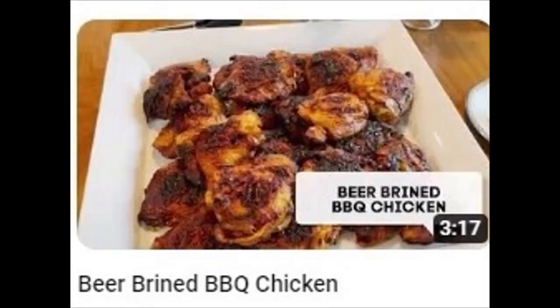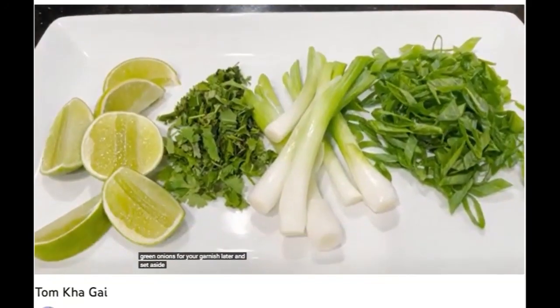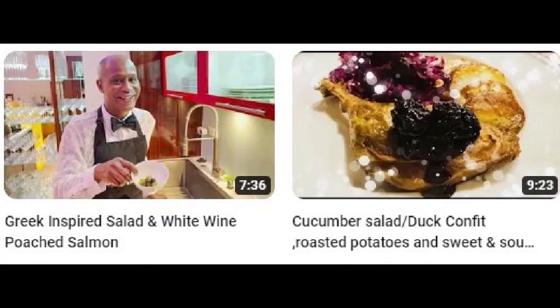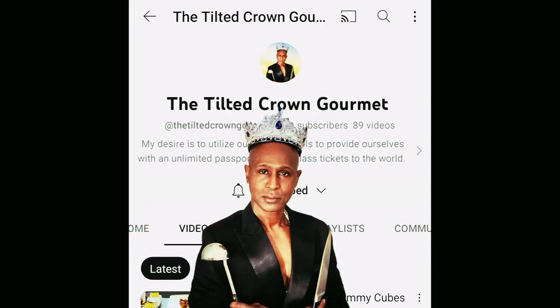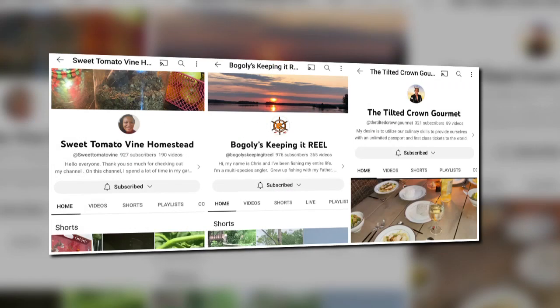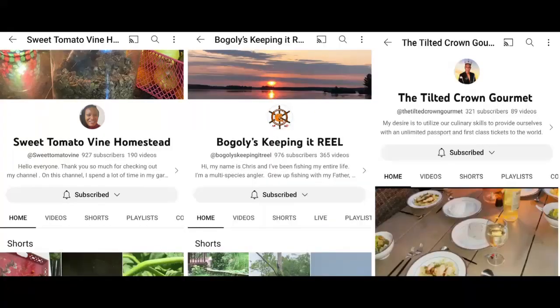Even if you want a gastronomic experience from around the world, no matter your preference there's something on Chef Lonnie's channel to jazz up your table and your palate — check out the Tilted Crown Gourmet. That gardening, chickening homestead; taking the Delaware River by storm; whopper plopper; gourmet dishes that are a total knockout — are these your people?